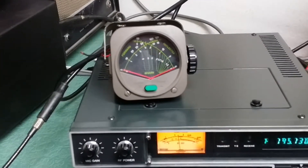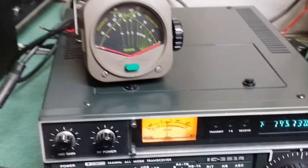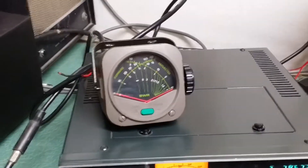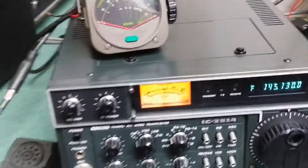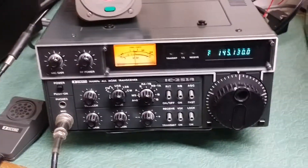You can see it has good output, but unfortunately I can't tell you exactly how much because of the antenna situation. I'll try the higher setting — same thing. So it may have about 20 watts output in FM. I think it's a 25 watt rig.